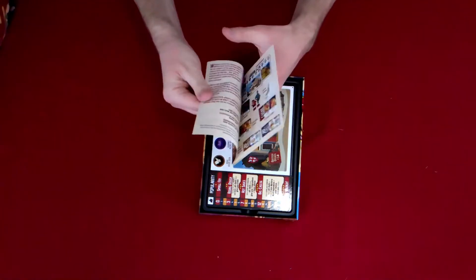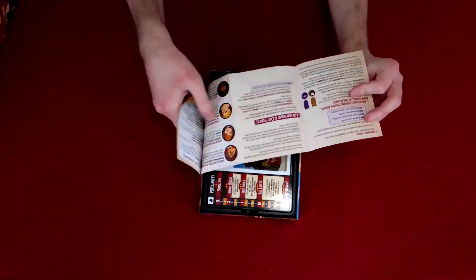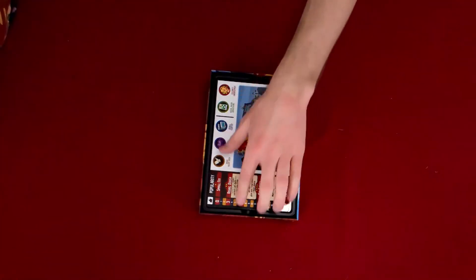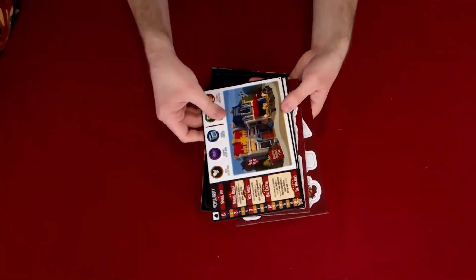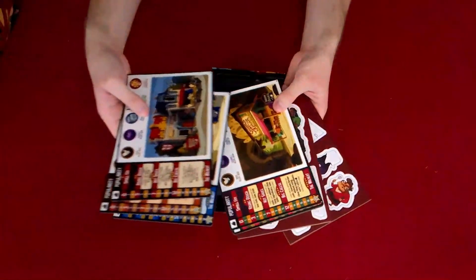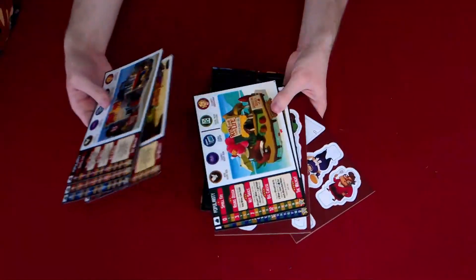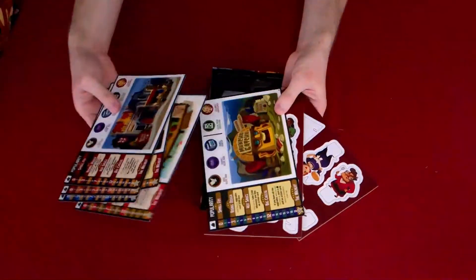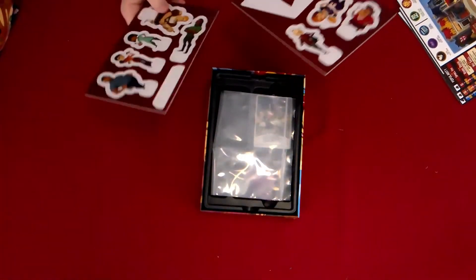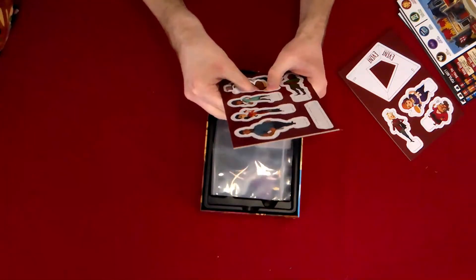This looks like some added rules, plus a reference sheet of all the chefs' new powers. We've got some new restaurants to choose from — 'Gyro to Hero,' just like that.